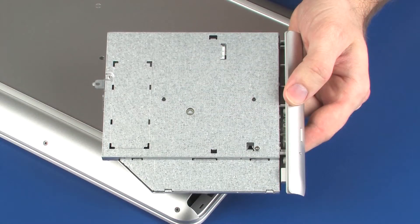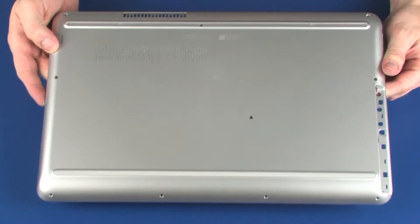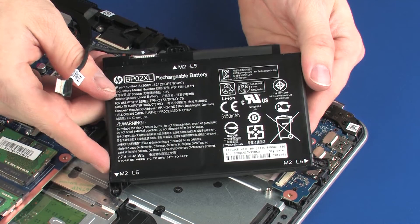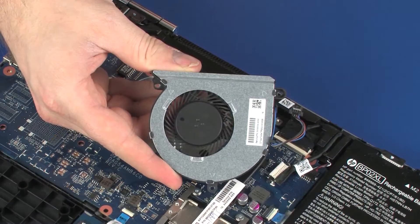Before you begin, remove the optical drive, base enclosure, battery, wireless module, and fan.